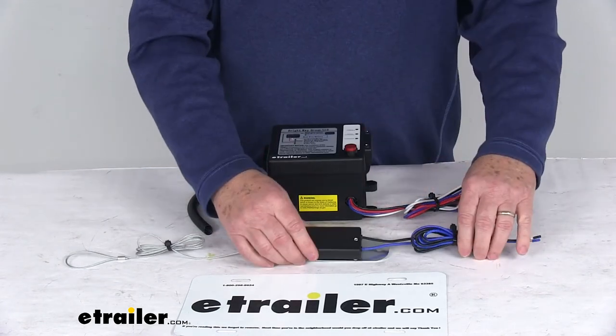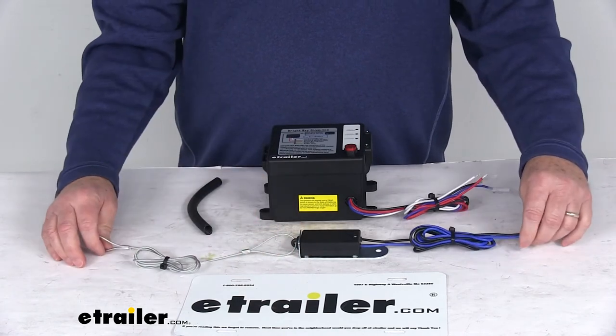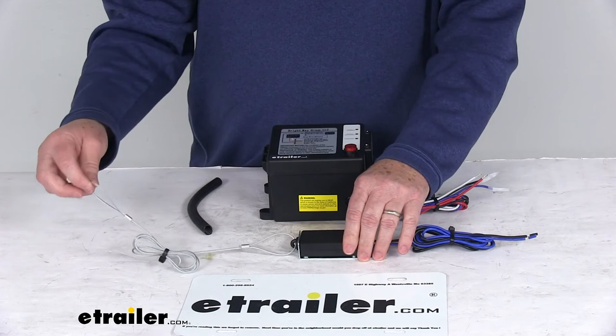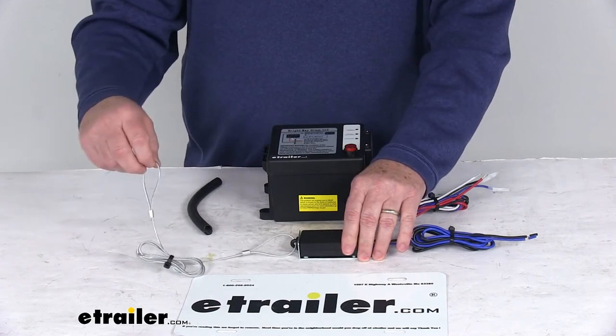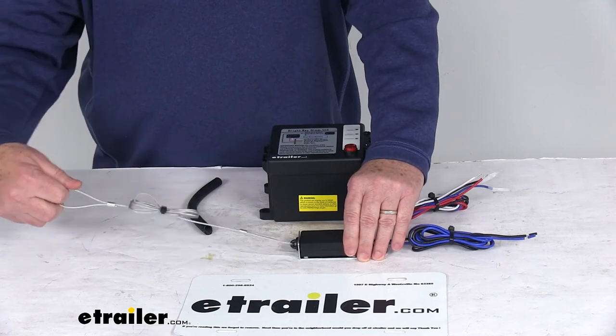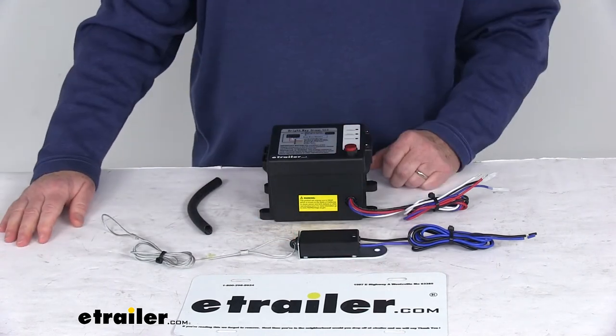Now the breakaway switch, which is this part right here, will install onto your trailer's frame — drilling is required. These wires will run to this connection here, and this cable will run to your tow vehicle. When the trailer disconnects, it will pull this cable, which removes the pin and activates the system.